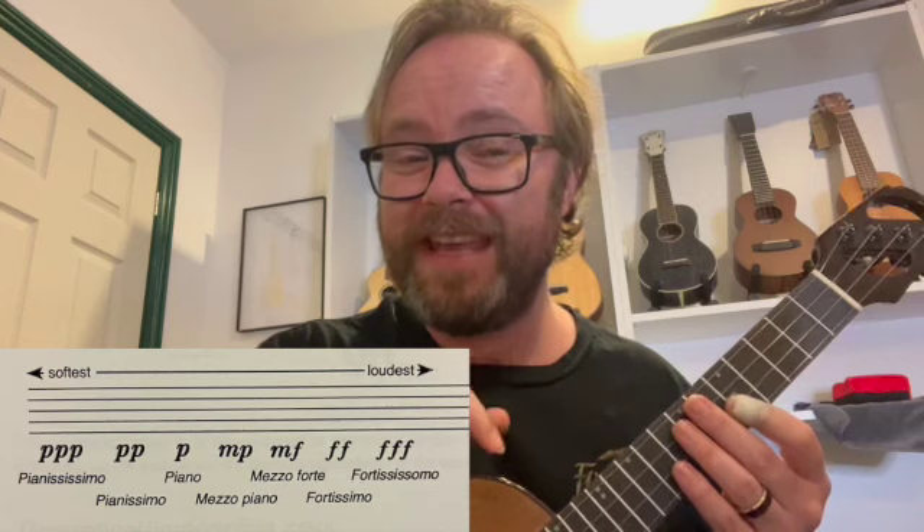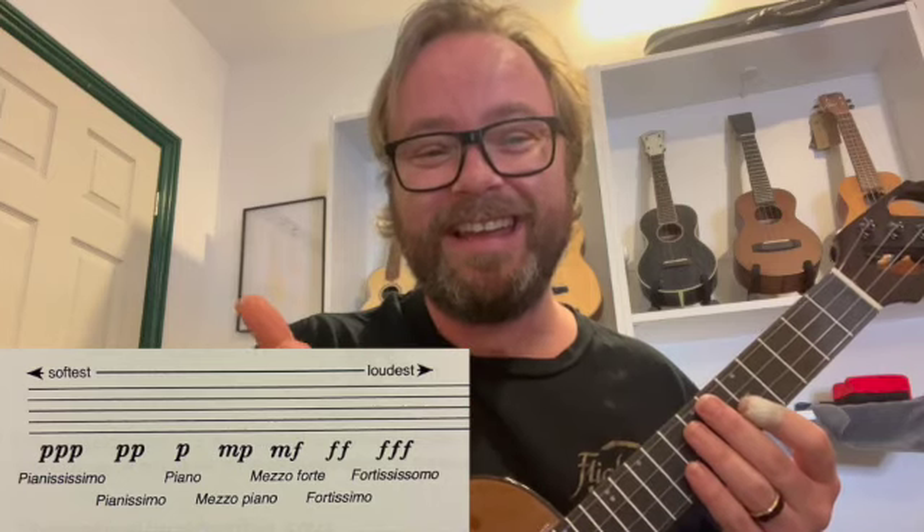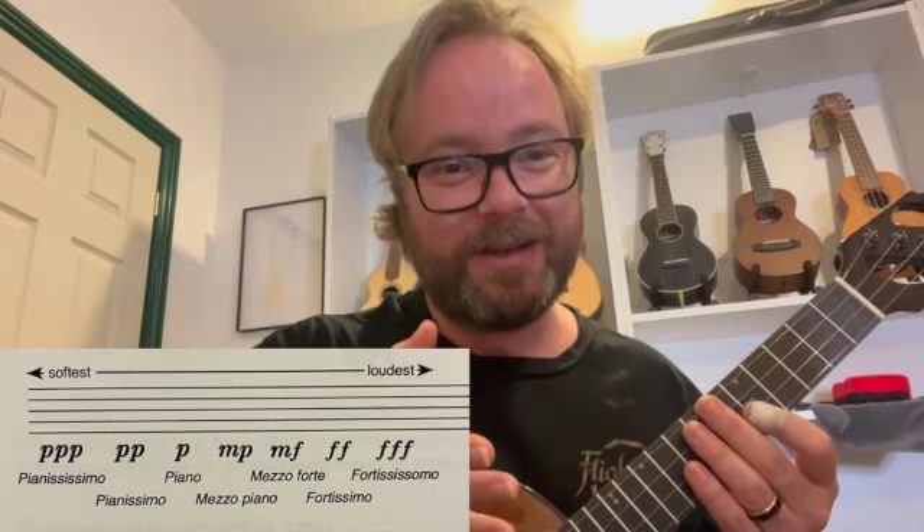The more or fewer of the symbols tells you how quietly or how loudly to play. PPP is very, very quietly. PP is very quietly. P is quietly. F is loudly. FF is very loudly. FFF is incredibly loudly.